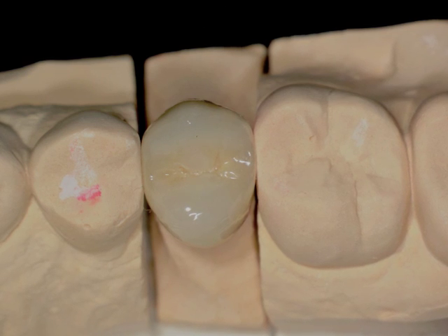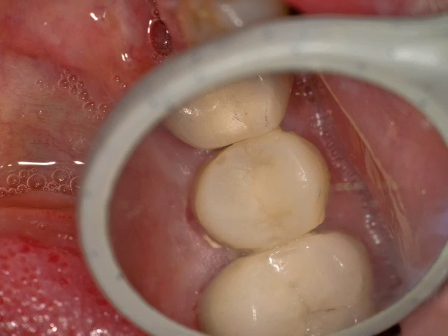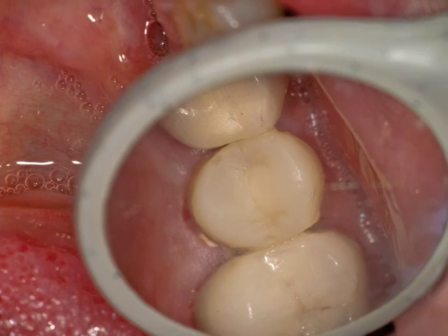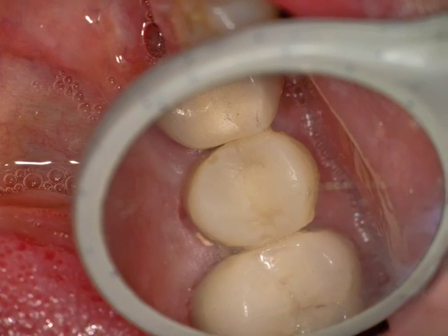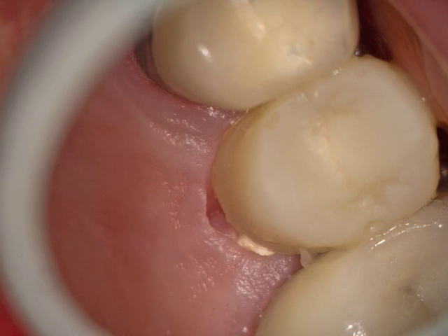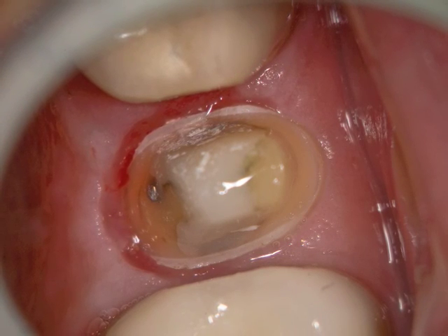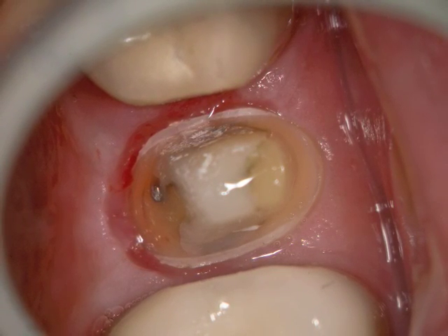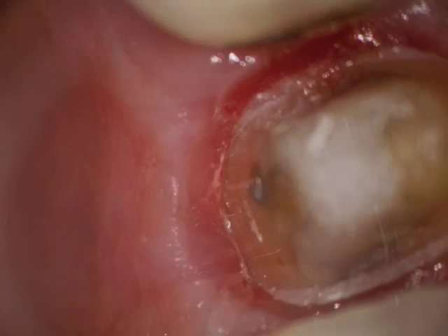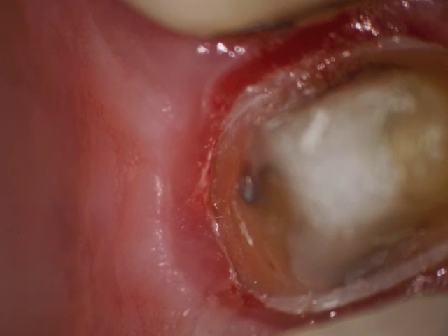Here's the PFM crown on the die. You can see the occlusal view of it, and here's the provisional in place. When we focus on the palatal tissue, you can see the tissue is pink and healthy and appears to be healing. Once we remove the provisional, you can see that the tissue is indeed healing very nicely — we have created a nice healing environment, and the margin is clearly discernible at this point.